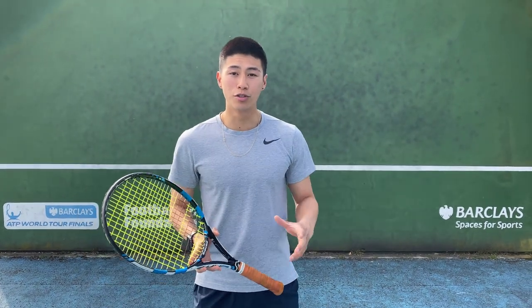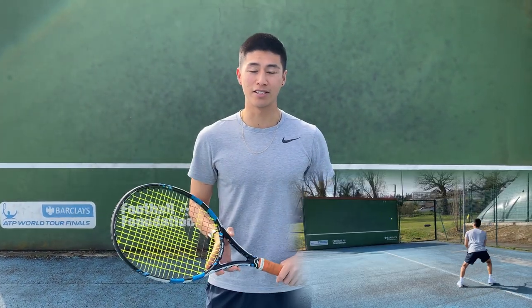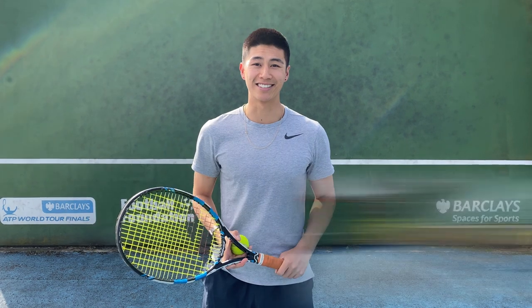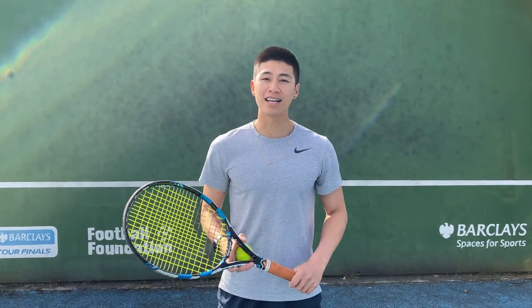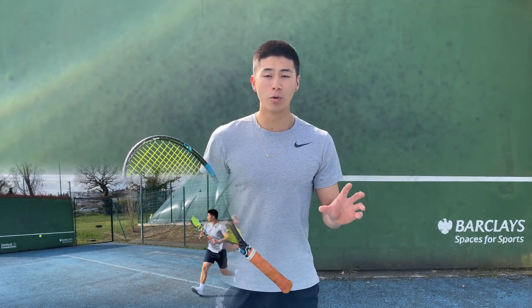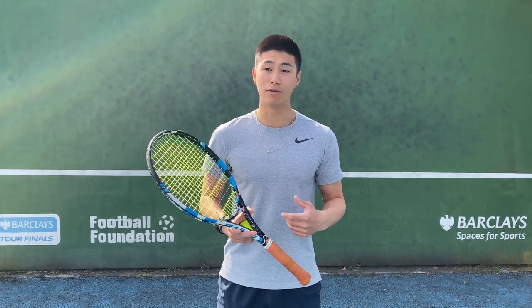Hey guys, welcome back to my YouTube channel. It's Dylan. Today I'm going to take you through tennis ball exercises that you can do. I'm at this wall just here and what I can show you is that you can do many different exercises simply with just a tennis ball and yourself — all you need is a racket and a ball. The tennis ball acts as a hitting partner as well as a ball machine, as the ball keeps coming back to you. When you strike the ball faster, the ball will come back to you even faster.